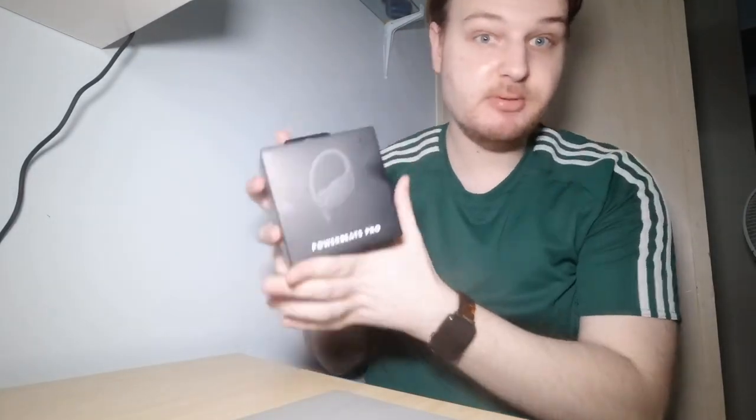I just wished to have earphones which sound good, have long battery life, and of course must be waterproof — and my wish came true, and that's what this video is about today.